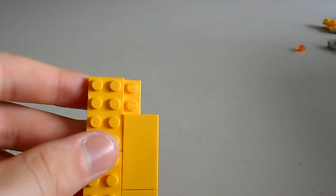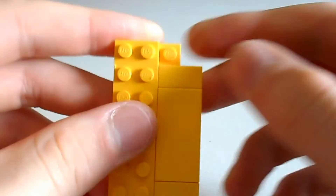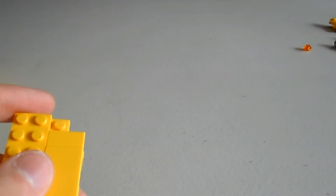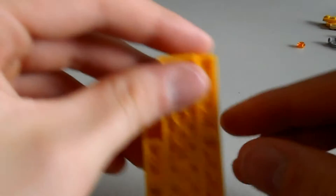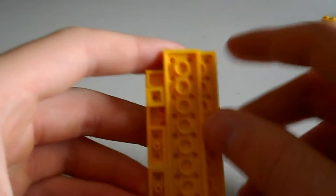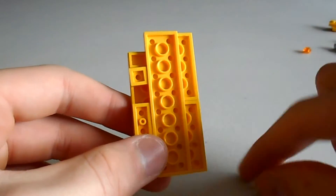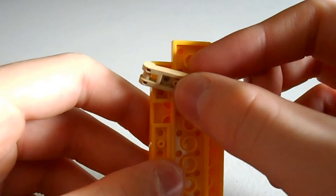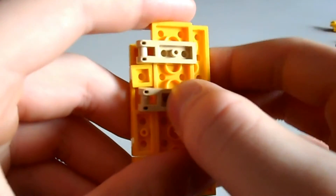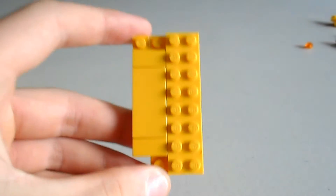Then we need to put one more tile on the top. And if you flip it around, it should look like this. Now, in these gaps here, we need to grab two sand coloured 2x1 clip pieces, and we just clip them there and there, and then we just flip it back around. It should look like this.